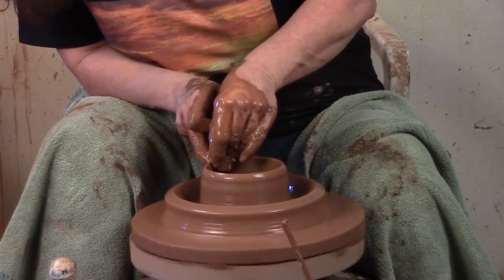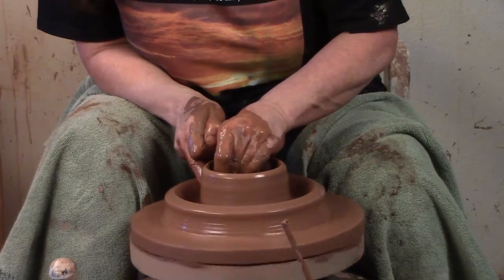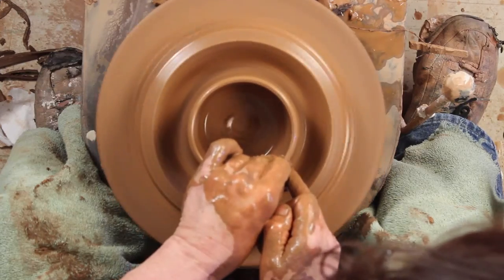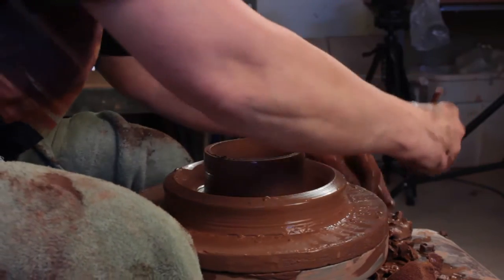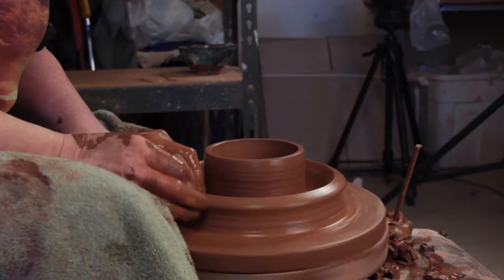So I'm going to throw just a tall little wall here. Notice I put on a fairly big piece — it does take a surprising amount of clay to make a good-sized donut. I've got the inside, but the top's a little thin and messy; I want it to be tidy, so I'm just going to cut it off with my needle. Now I'm going to throw the outside.